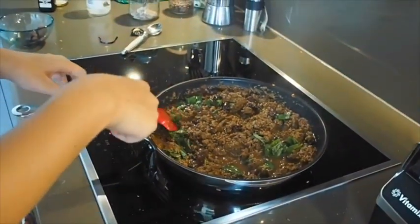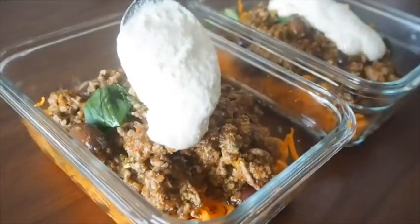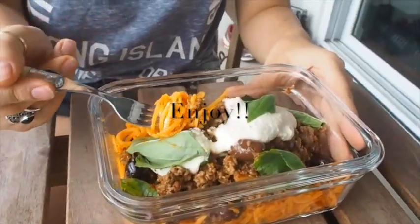Now we're pretty much ready to serve! Thanks for watching, guys. If you enjoyed this recipe or tried it out, leave us a comment below. Next time we're thinking about making a coconut chicken curry, so let us know if that's something you're interested in, or if you have suggestions. If you liked this video, please give it a thumbs up, and if you want to see more videos every week, subscribe. Bye guys!